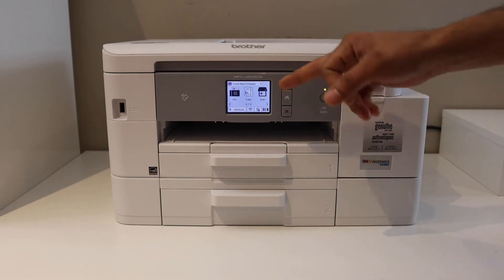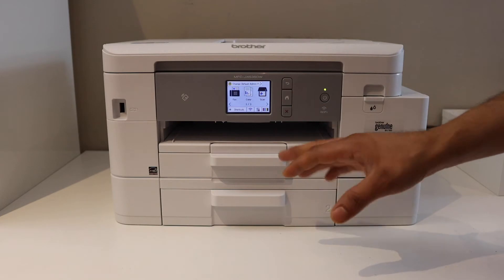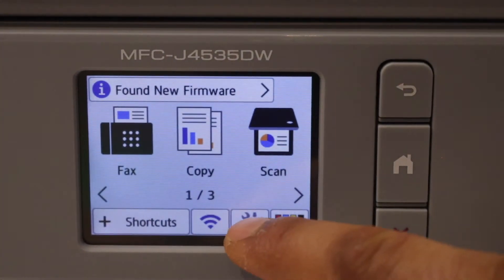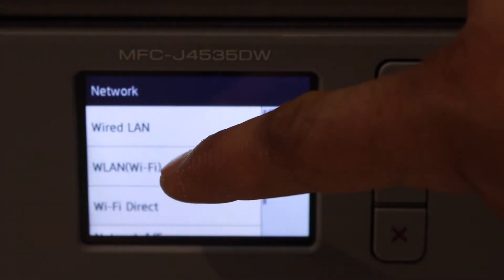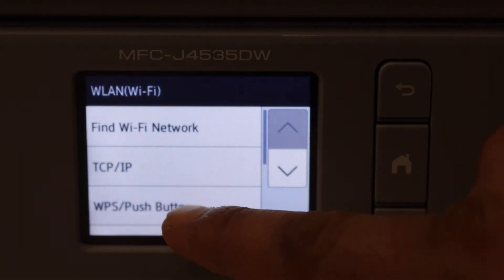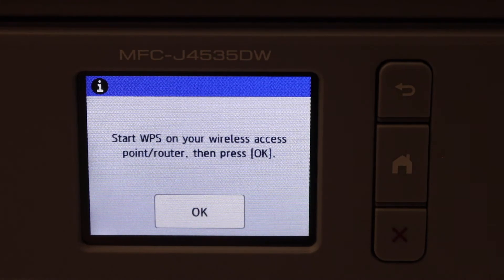The model shown here is MFCJ4535DW. Go to the printer screen, go to the settings of the printer, and look for the network. Select Wi-Fi network (WLAN), then select WPS or push button method. It will say 'Start WPS'.